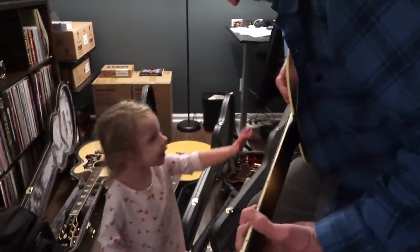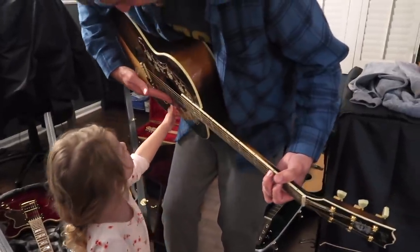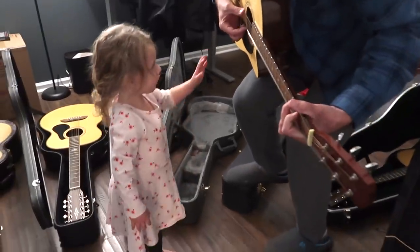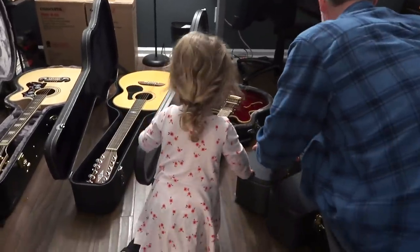Daddy bought this one when mommy and daddy lived in Chicago. 'It's Bob Dylan who got me into music.' That guitar will always mean so much to us because we got it during the short year we lived in Chicago, right after we got married. Come strum it and then say goodnight to the guitar — this is one of daddy's favorites. Okay, it's daddy-daughter time while I go get a few things done before bedtime.